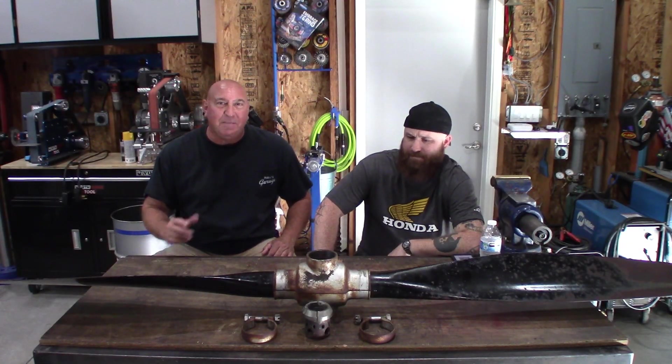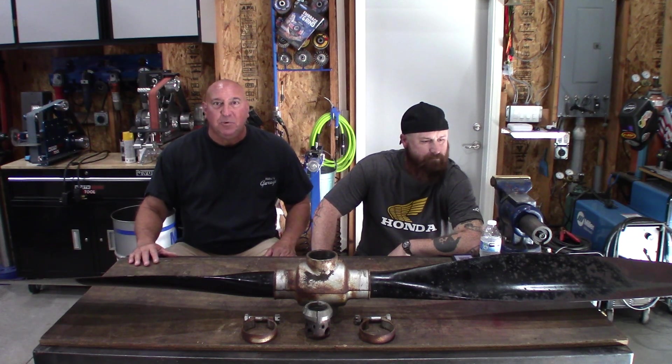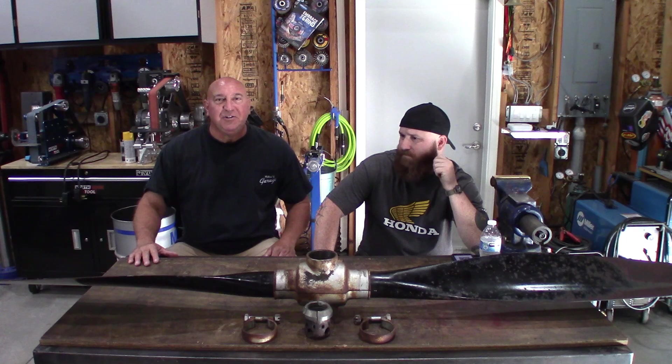Hey, welcome back to the shop. I got my buddy Phil here. Phil's helped me on several projects like the Wilton Bandsaw build and other unique projects here and there. We have something special for you today and we wanted to share it with you. Phil, why don't you tell us what we got here?